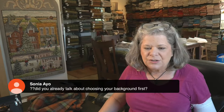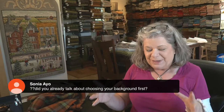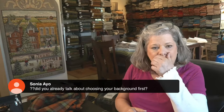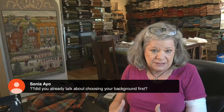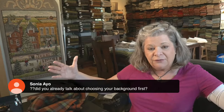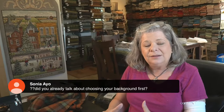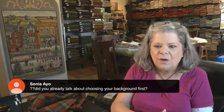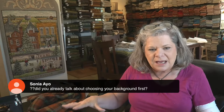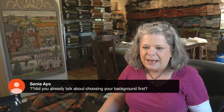Choosing your background first is definitely your biggest decision. After the background, what comes next? Whatever your biggest motif is. If you've got a floral, what's the biggest flower? Then do that. So many people do it the exact opposite — they skip step one and are making all these other decisions but don't know what that anchor, that background, is going to be.